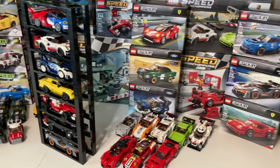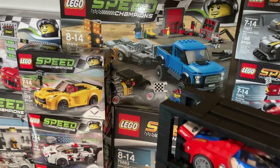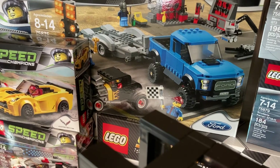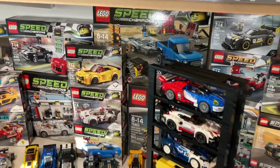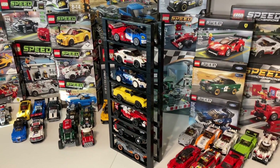However, the one set that I still want to build before I'm fully confident in these display racks — that they work for every car — are the F-150 and Ford Model A hot rod. So I'm going to get that built and tested, put them up on the racks here, see how they look, and go from there.